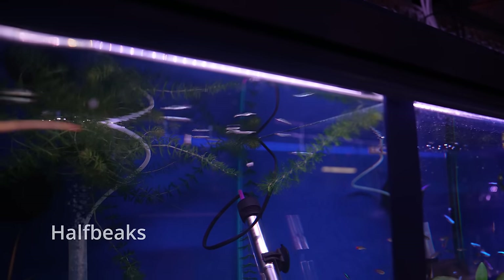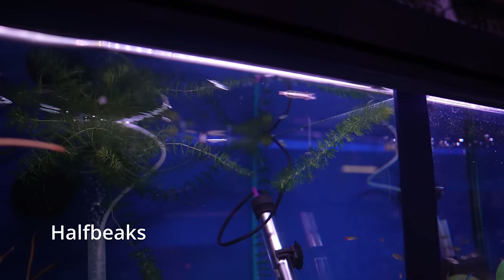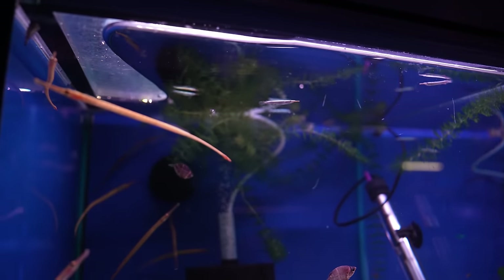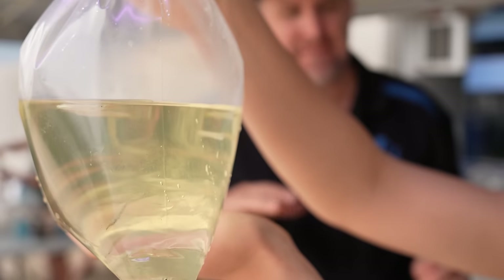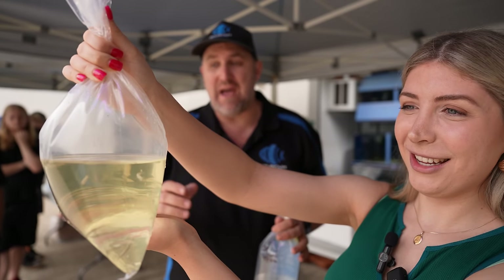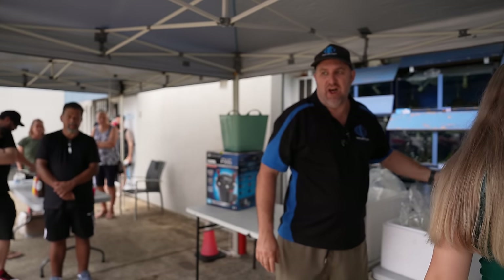These are called half beaks — they're a nano fish and can get up to 10 centimeters. They are live bearers, so they have live babies. This is the platinum form; they hang around the surface all day long and they look like little mini alligator gar. The platinum alligator gar is exactly what they look like.